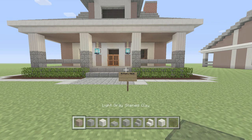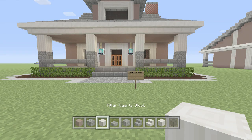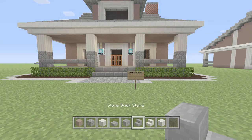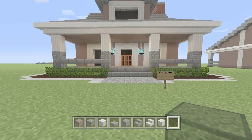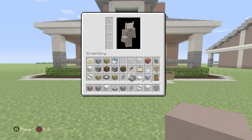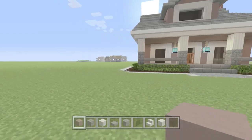The blocks we're going to be needing for this build are: light gray stained clay, cracked stone bricks, pillared quartz, stone brick slabs, stone bricks, stone brick stairs, quartz stairs, block of quartz, and black stained glass. We'll also need black stained glass panes. Let's go ahead and get started.